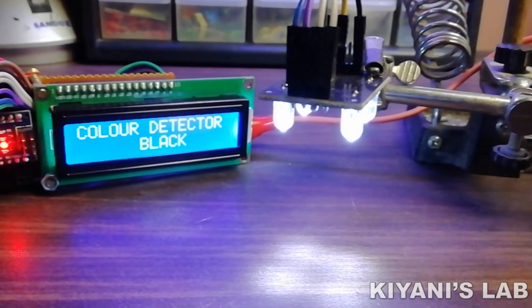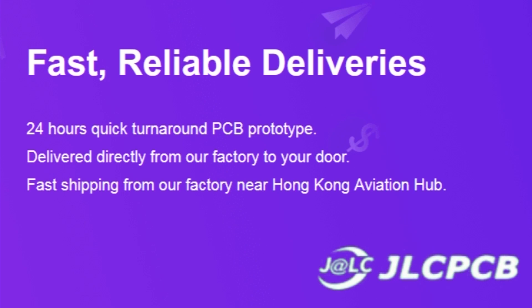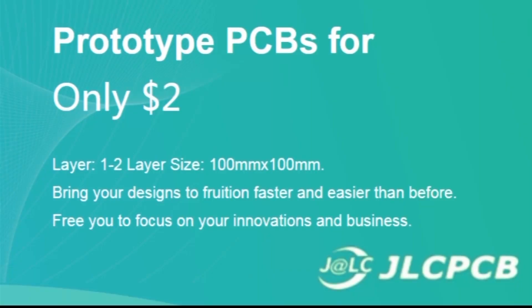So without further ado, let's start this video. This video is sponsored by JLCPCB, which is one of the largest PCB manufacturing companies of China.